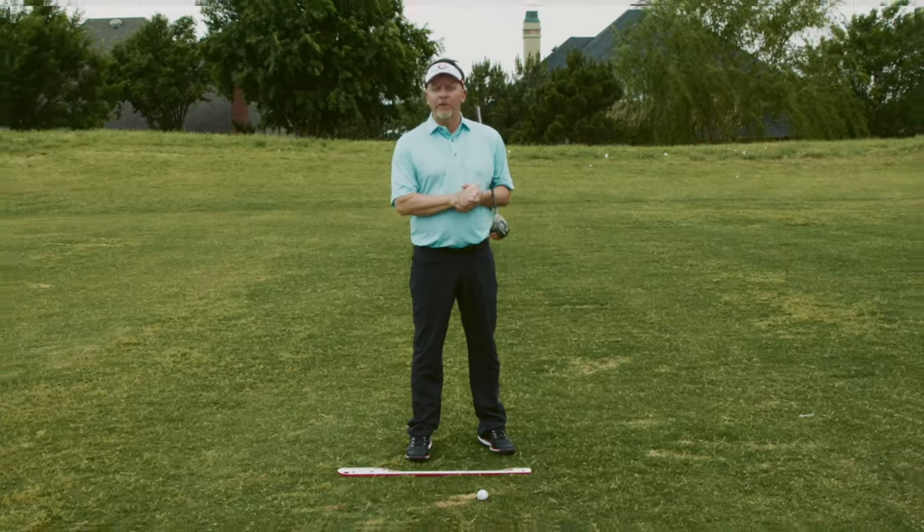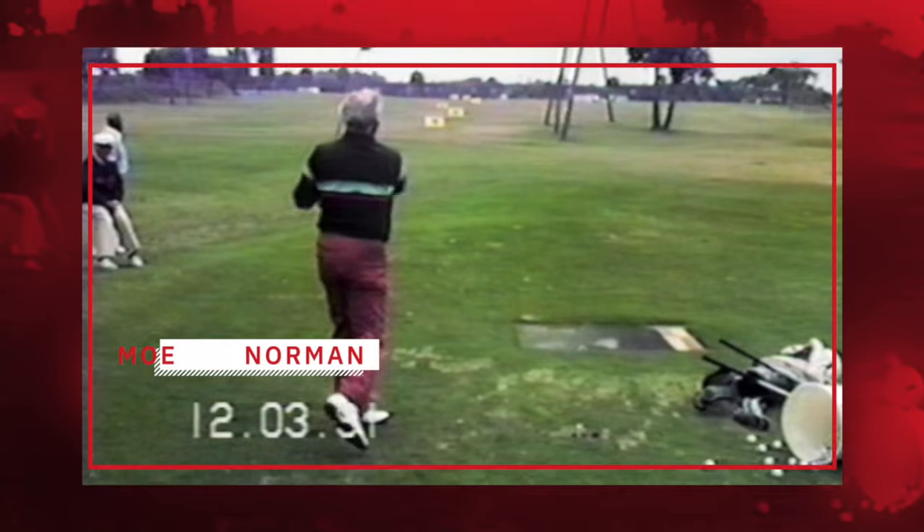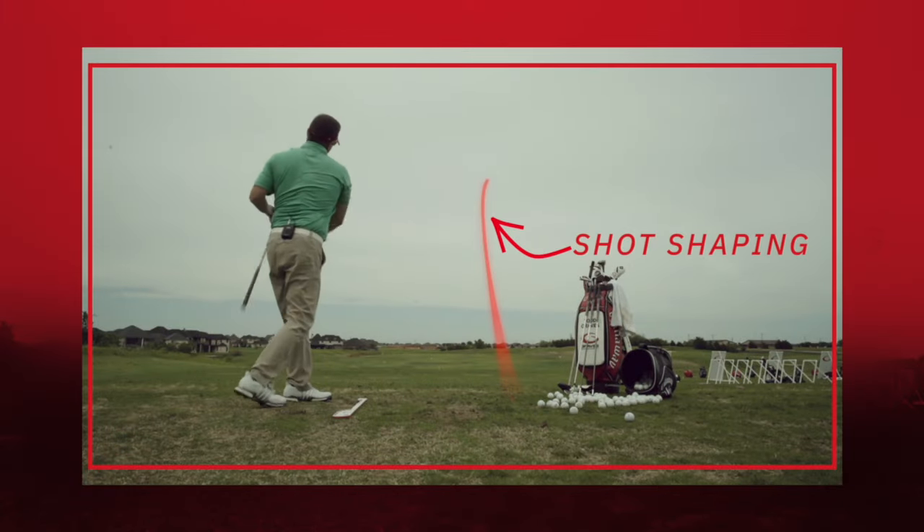Are you a miracle golfer, or do you want to be a consistent golfer like Moe Norman? Today I'm going to talk about shaping shots and why I think that might be a complete waste of time.